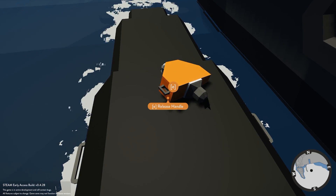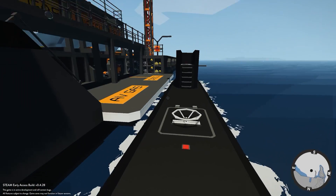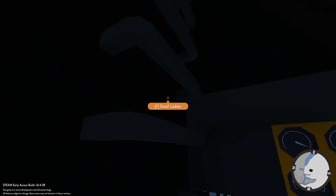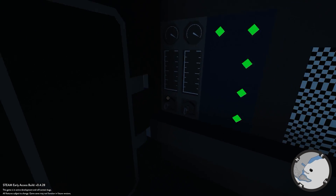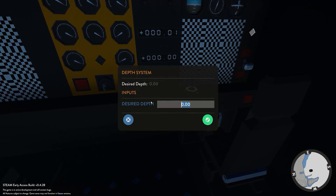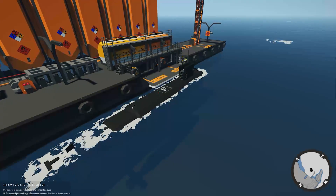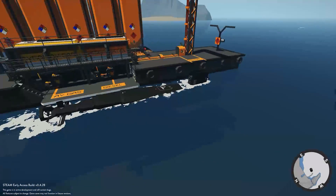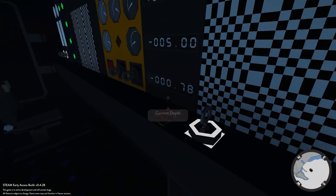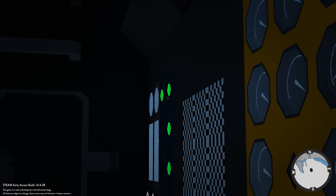We disconnect the fuel hose — you can just grab and pull it to disconnect — then jump back into the submarine, close the main hatch, and test the diving systems. We hit dive to start filling the ballast tanks, enable the auto-depth system set to negative five, and with engines off since the battery is full, we set off. All hatches are confirmed closed via the indicator lights, and the auto-depth system is now maintaining our target depth.